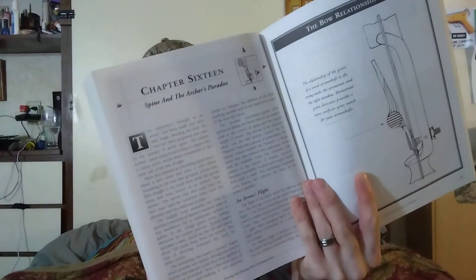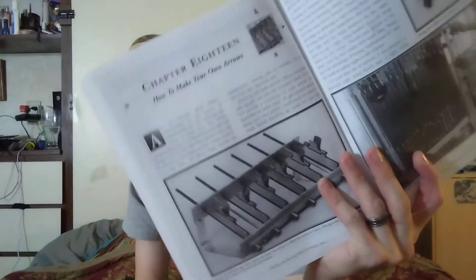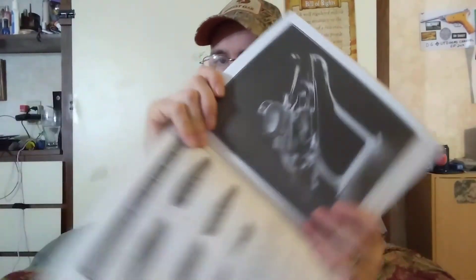It goes through setup on arrows — aluminum and carbon — and then broadheads, covering fixed versus mechanical broadheads. It talks about spine selection, how to choose arrow spine, and has a spine gauge reference. It even talks about how to build your own arrows using a fletching jig with glue and fletchings. There's a picture of a fletching jig showing feathers versus vanes, and it covers tying on your own servings with a serving jig.